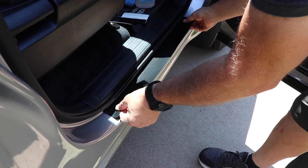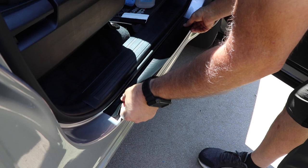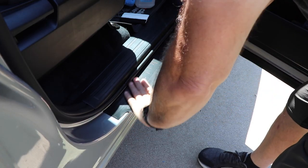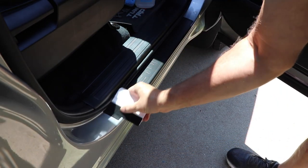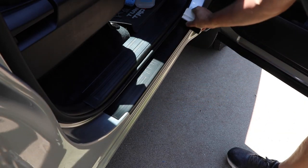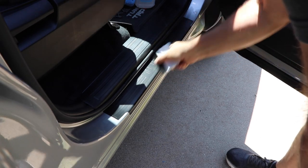Then get them to adhere really well and use the felt squeegee to press it down. They went on perfect — it's really easy, so don't stress about this. They're not just like putting down a sticker; you want them to be even. Everybody's going to see them, and if you're a little OCD about these things, that will help.